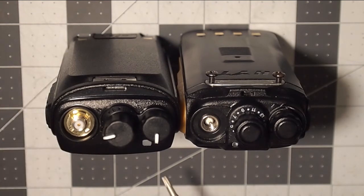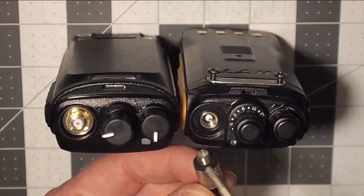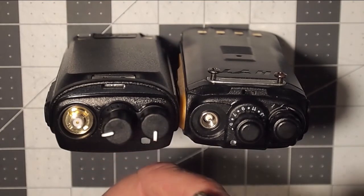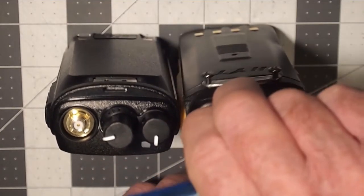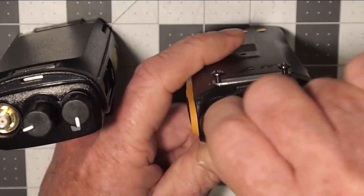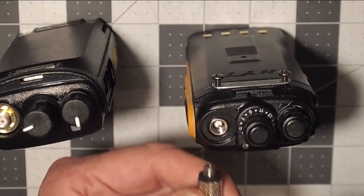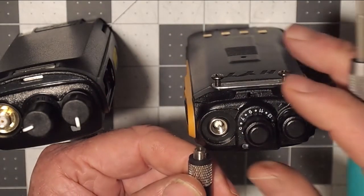If you look at this connector, you will see that it does go inside of the radio base. So therefore it would be natural to assume that that's a male connection.